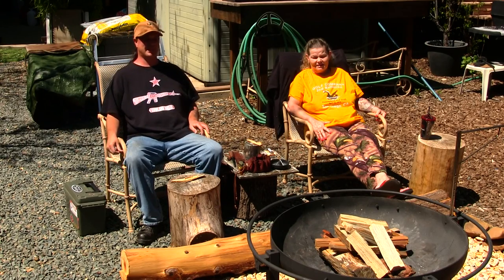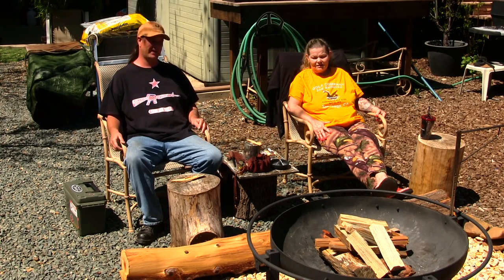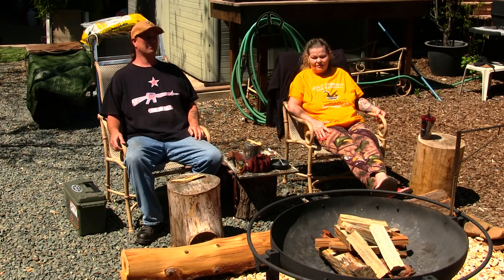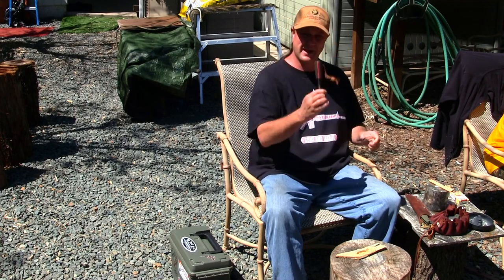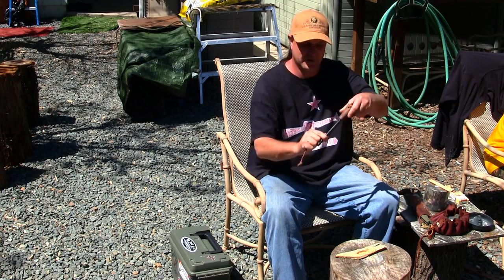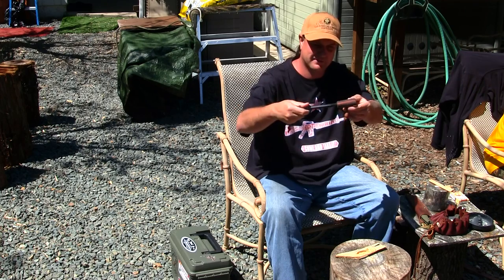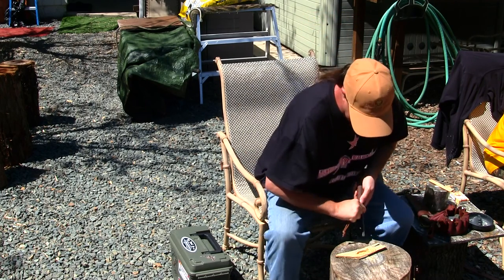Hey guys, how's it going today? Thanks for tuning back into the channel. We're going to have an outdoor fire pit here in the backyard. We're going to be using the Yosemite dutch oven to cook some beef stew, and we're also going to have mini cocktails. We've got Mr. E-Boy Knife Works ferro rod right here — check out that craftsmanship. If you haven't got one of his ferro rods, I recommend getting one.